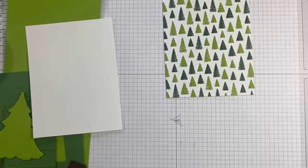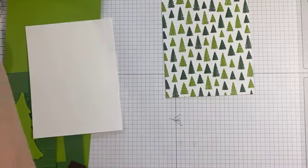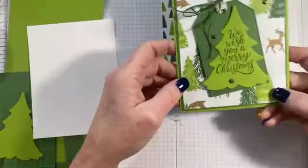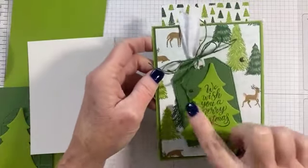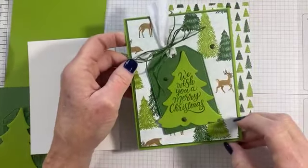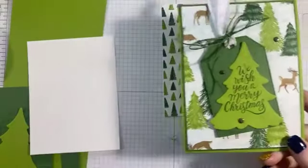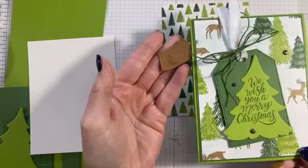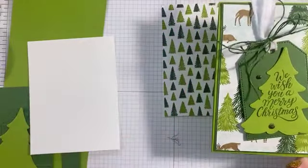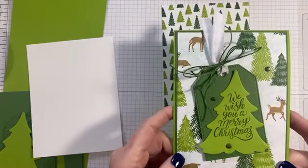Have you ever looked at your card after you're done and thought, hmm, I wish I'd done something a little bit different? This one I was like, the tag is a little bit plain. Then I noticed in the dies there is an available tree base — like a Christmas tree base. So I'm going to add a little bit this time and see if I like that any better. If not, we'll just leave it as is.